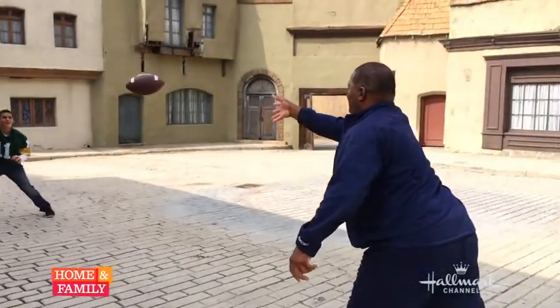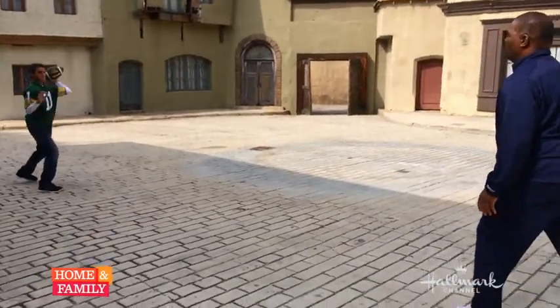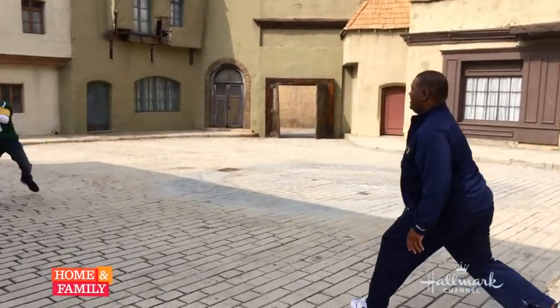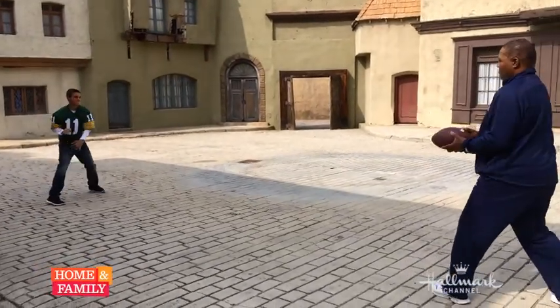The whole concept of this drill is to keep the quarterback moving, keep him guessing as to where the ball is going to come from. That's it. Perfect.